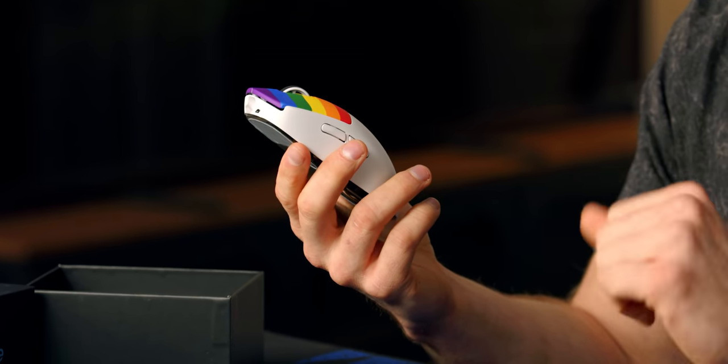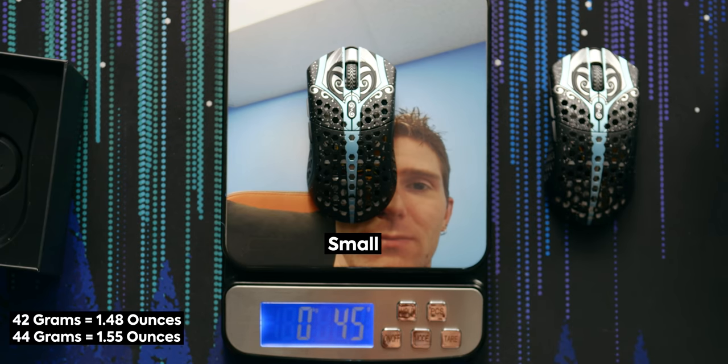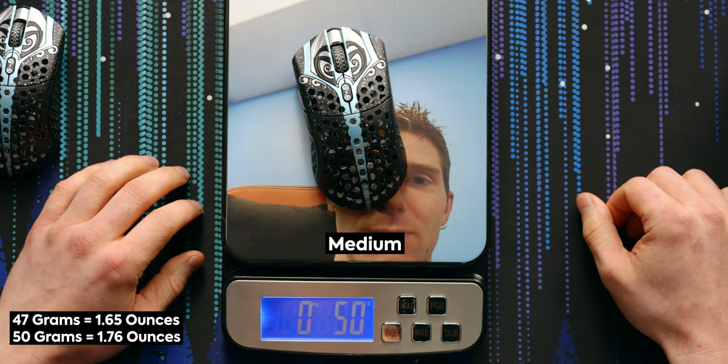It's Logitech — there are issues in terms of like double clicking and whatnot, but they have one of the best customer service in the business, so it's pretty easy to RMA stuff. So this is a small. They say it's 42 grams. I've seen online that it is a little bit more usually, but still 44 grams. And we're going for the medium — 50 grams. That's still over what they say.